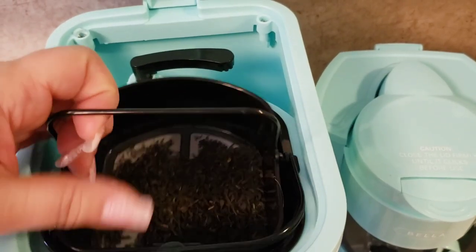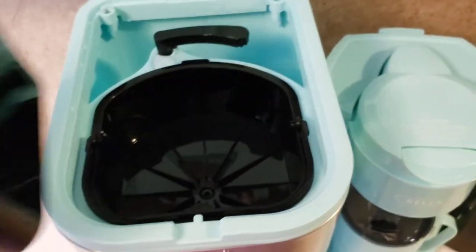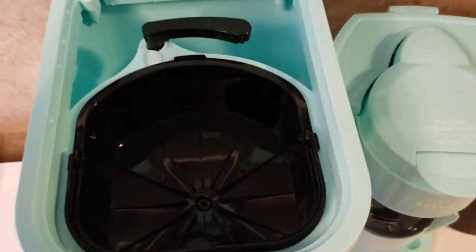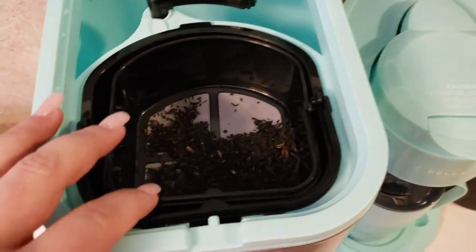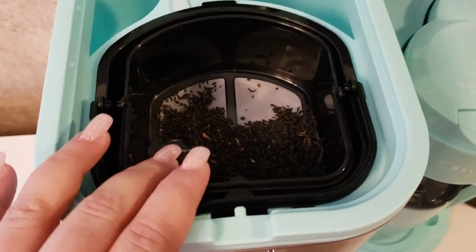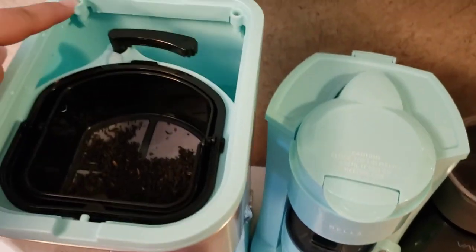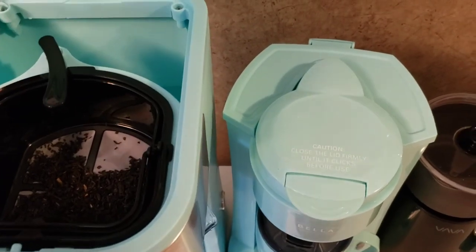It has two baskets — one is for coffee or whatever, and this is a reusable filter so I just put tea in. You fill your pitcher to the water line, put it in the water reservoir, and swing the little arm over.